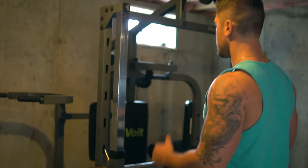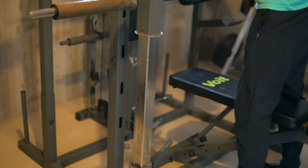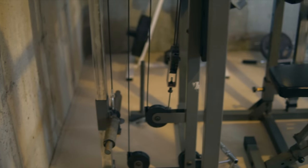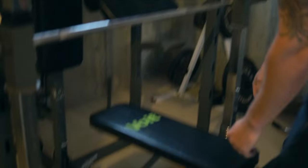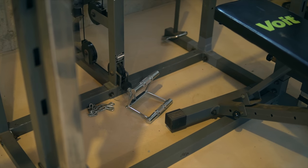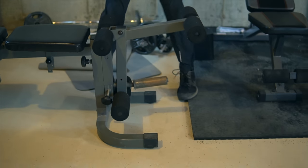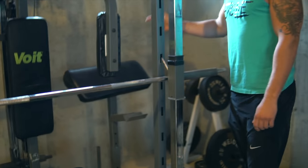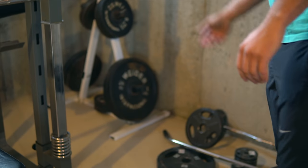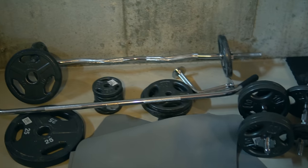We've got a basic Smith machine, a fly deck — everything's plate loaded from the back. From the top we have pull-downs, so we can do lat pull-downs, tricep press-downs, all that stuff. There's another cable on the bottom for rows, curls, or raises. On the bench itself you can do leg extensions and leg curls with this attachment. This slides out and you can put in the preacher — use that for free weight stuff or spin it around and do cable preachers. We also have another weight tree, some more attachments, extra dumbbell stuff, and an EZ bar.